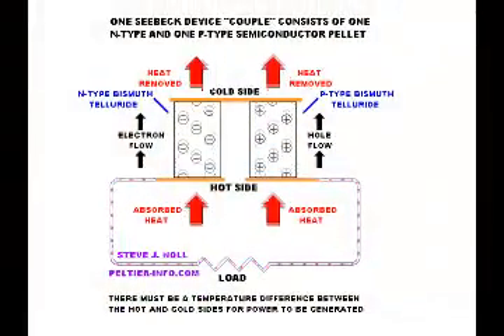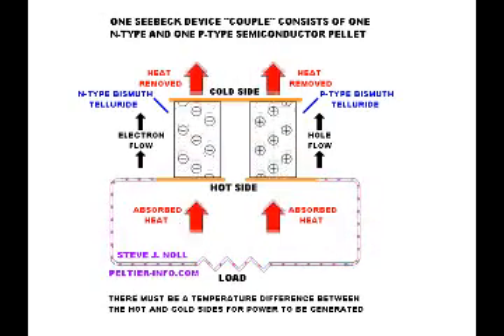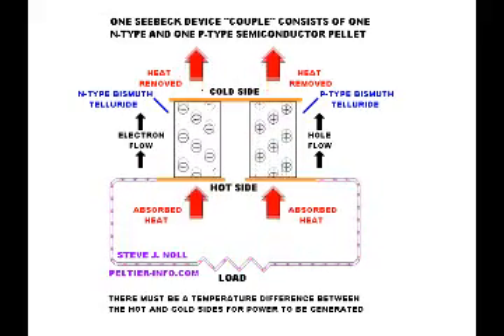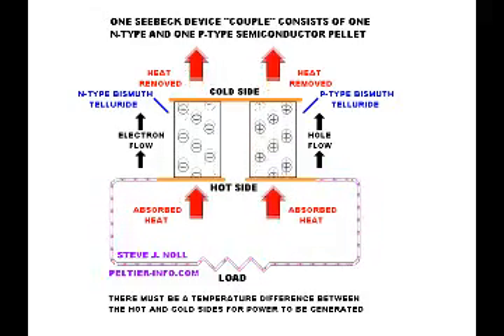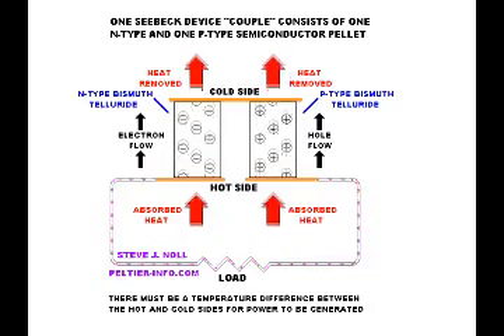An additional benefit of the Peltier device is that you can reverse the entire situation and use it as a miniature generator, though it will not produce much voltage. It could probably be used to charge a small battery such as a AAA or AA battery. Simply heat the Peltier device and it will reverse the entire process — if heated to a temperature higher than the ambient temperature, electrical current will be produced through the wiring.